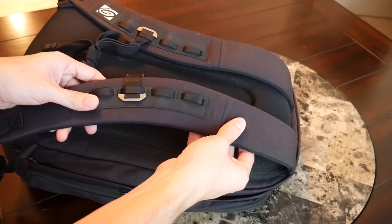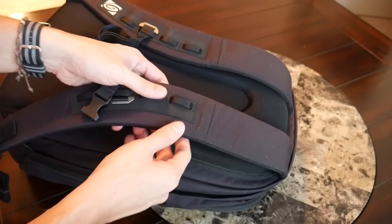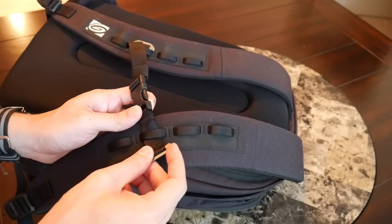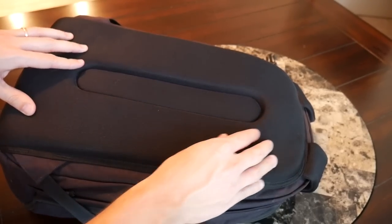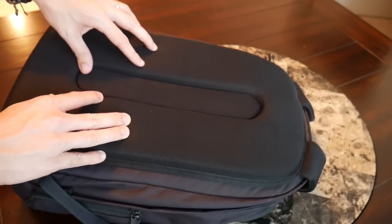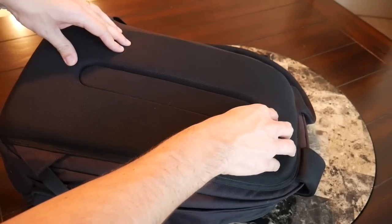Moving on to the straps and back panel — I've been really impressed with how comfortable the straps have been. They're very well padded, nice and thick, with a meshy material on the back that provides good airflow. They're really soft right out of the box; I haven't felt any fatigue on my shoulders, and I really like how wide they are to prevent digging in even when the bag is expanded. Timbuk2 has included an adjustable and removable sternum strap with a modern-style clip that makes it very easy to adjust and remove. The back panel has been super comfortable — thick, soft padding with a middle channel for elevation and additional airflow to help prevent moisture buildup.